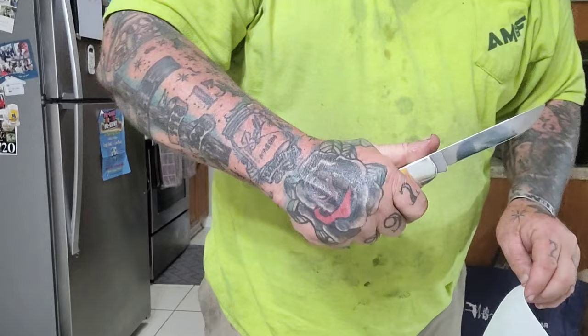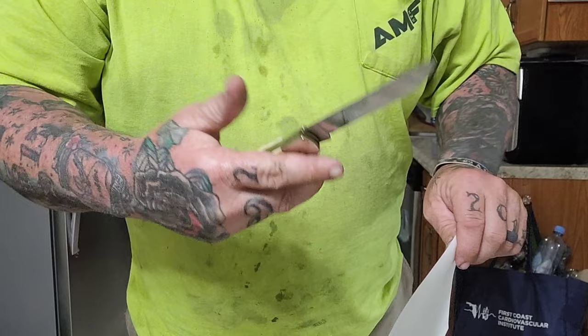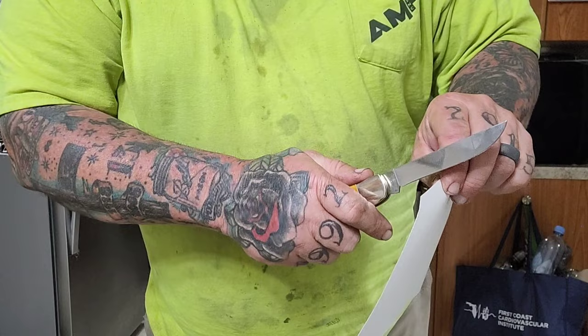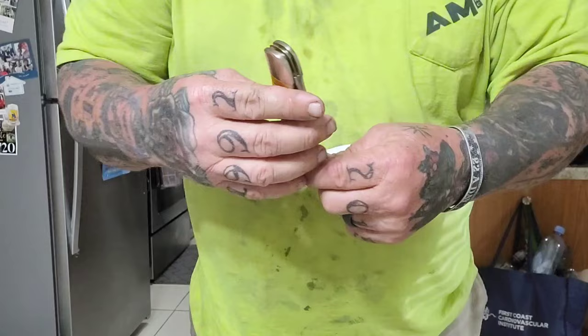Let's check the sharpness again — handle feels phenomenal. It is a Case Double X, and JR, if you remember the actual name, if you'll put it in the comments, I am sorry. This knife I really love. These knives remind me so much of my grandfather. He always had — now he carried an old-timer, but it was always a two-bladed knife this size. That blade's super damn sharp as well. Let's go outside and cut some things up. I absolutely adore it.